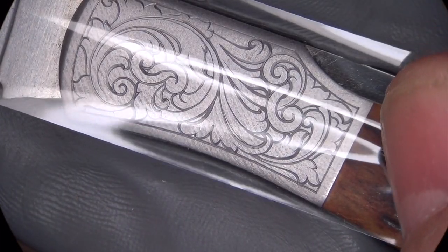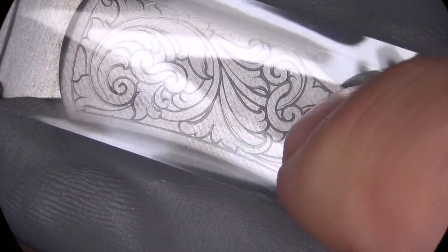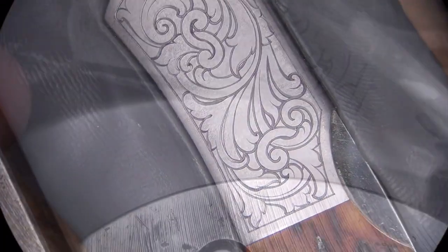See how I mirror and transfer designs with 100% accuracy using transfer wax and clear tape.